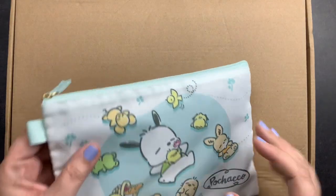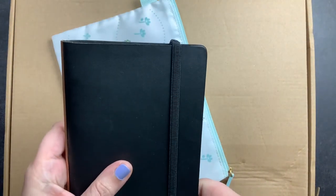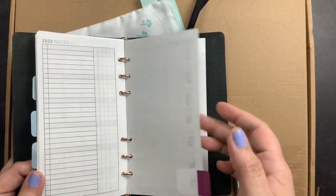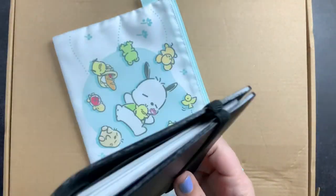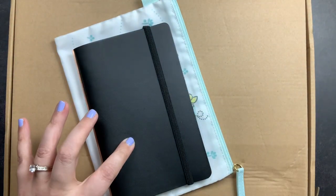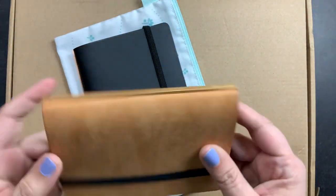Welcome back to Just Scribble. Recently I unboxed and shared my plotter, which is a super slim ring-bound planner system — an analog system. I unboxed my bible-sized plotter, which I'm using for my social media planner on the go for rough notes, thoughts, and everything about my brand. When I bought this plotter I also bought their mini plotter, which is similar in size to a passport notebook.